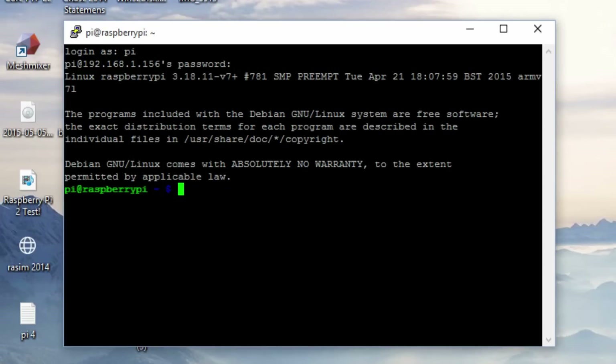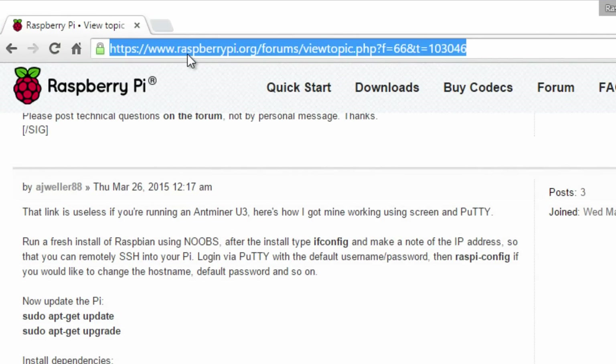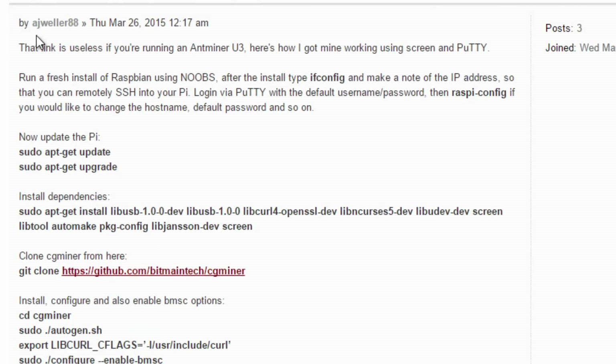Now open up a web browser and navigate to this URL — I'm going to leave a link to it in the description. Scroll down until we get to this part here. It's by AJWeller88 — he created an awesome step-by-step tutorial where we can copy the code so we don't have to type anything in. He shows us how to set up an Antminer U3 and get it working on a Raspberry Pi. This tutorial will work on any Raspberry Pi.